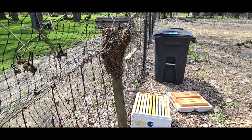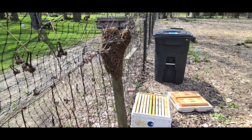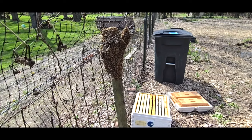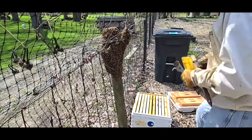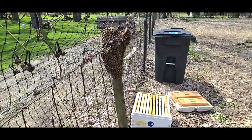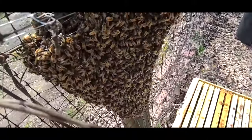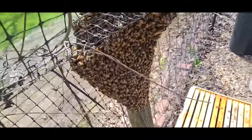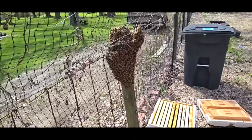My guess is that these bees are from the hive that I was just inspecting, because we didn't get down into it — we didn't find any queen cells in the other hive. But I'm going to see if I can spot the queen. We've got these doing the waggle dance, which is telling this swarm where the new home is going to be.